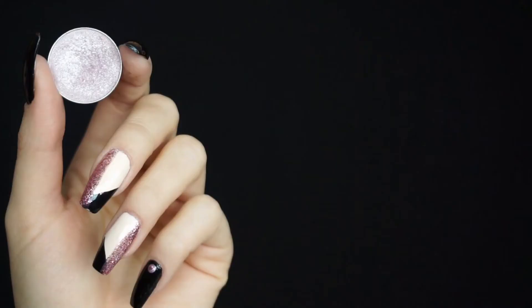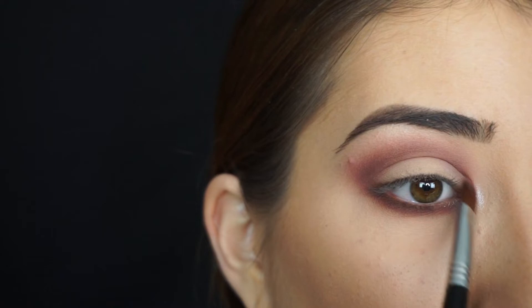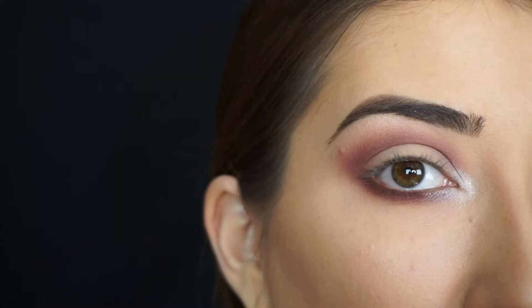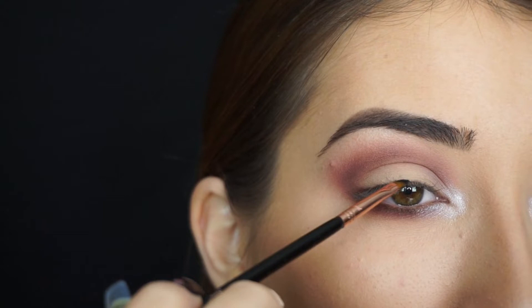To highlight my inner corner I'm taking Makeup Geek Cosmetics Foiled Eyeshadow in Whimsical. I'm applying this foiled shadow on my inner corner and this is going to really make it pop. Plus it's going to tie in the entire look because that liner in the middle of my black liner is going to be the same color as this. For liner I'm taking Tarte Cosmetics Tartist Clay Paint Liner in Black. I'm going to take a Sigma E06 Swing Liner Brush — you guys know this is my favorite brush for eyeliner. I love how precise you can get with it. And I'm going to first line my lash line.